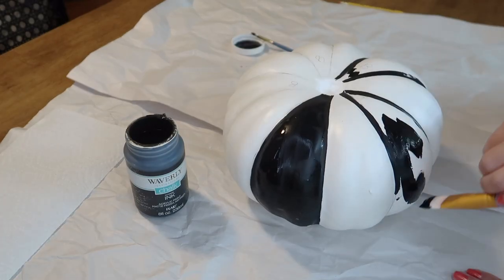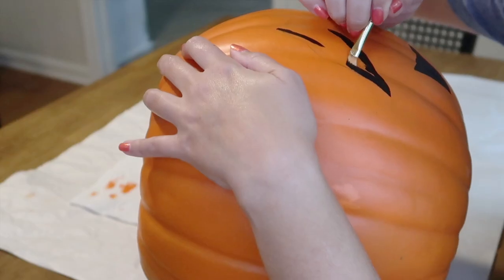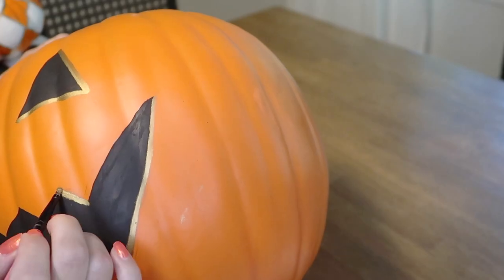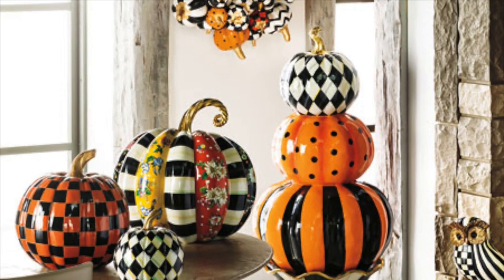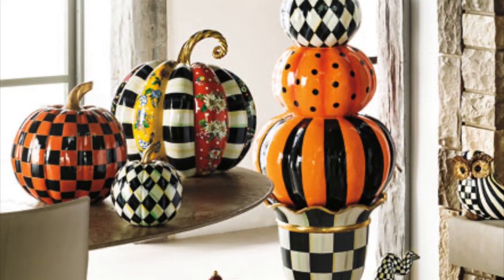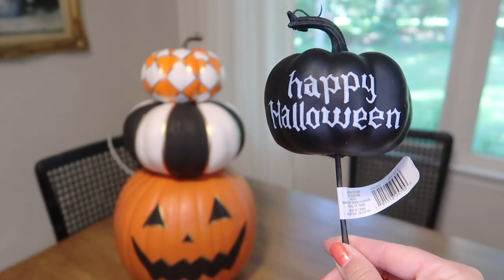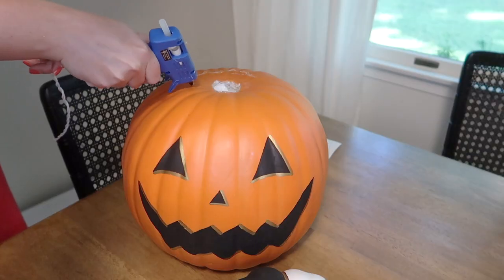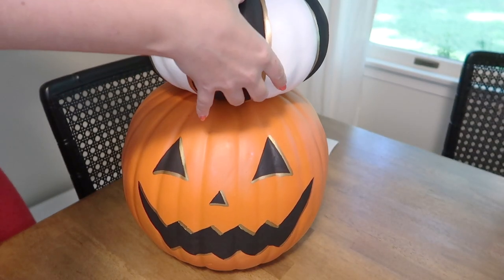Hey you guys, welcome to my channel. In this video, I am going to be sharing my DIY painted pumpkin topiary. I was mostly inspired by this Mackenzie Child's pumpkin topiary and I really love the look of the harlequin or checkered print pumpkins. I think that harlequin checkered print is definitely having a moment right now.